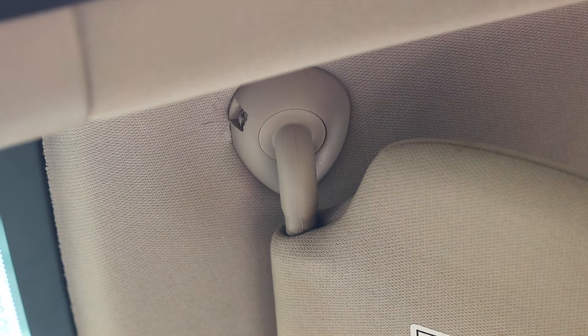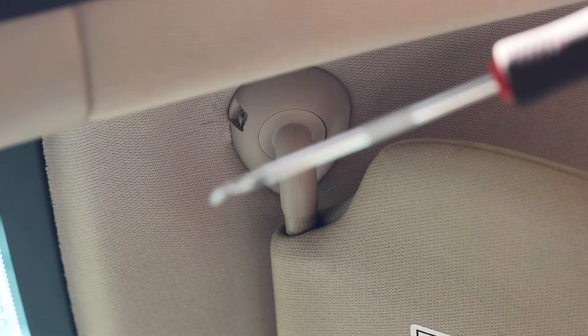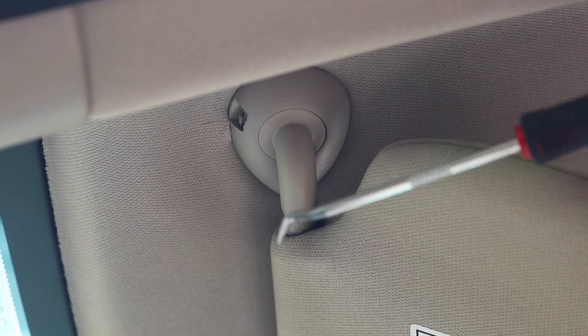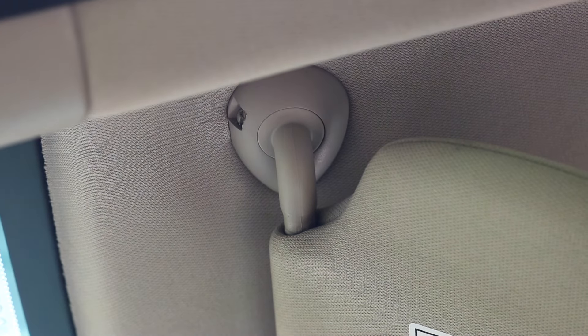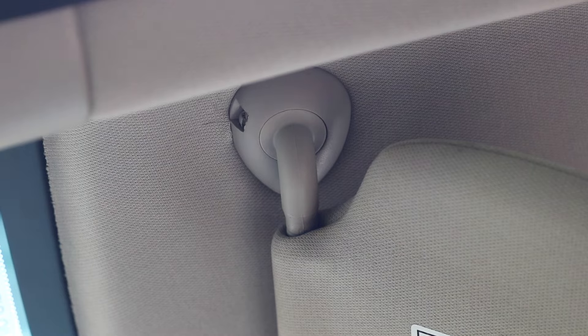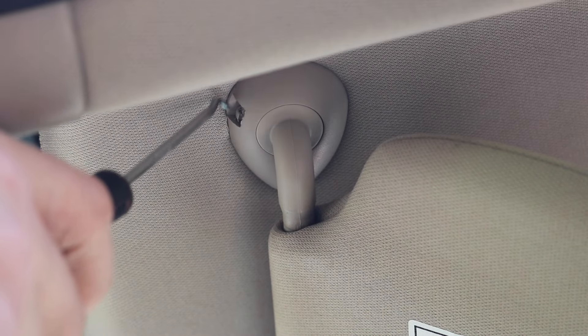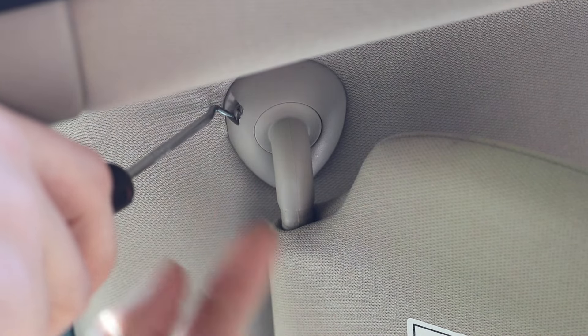Here's the tool I found to be most helpful — it is a heavy-duty pick that has a 45-degree angle tip. Here's what you need to do: basically there's a little tab right here, and what you need to do is get this tab to go underneath the housing.